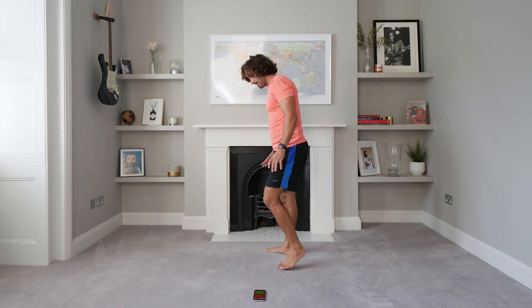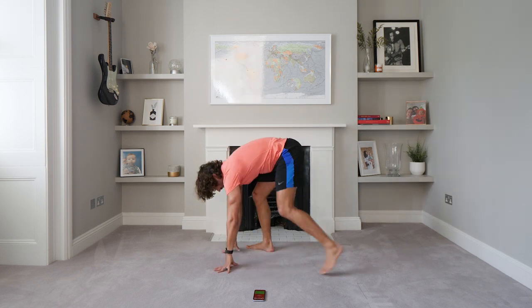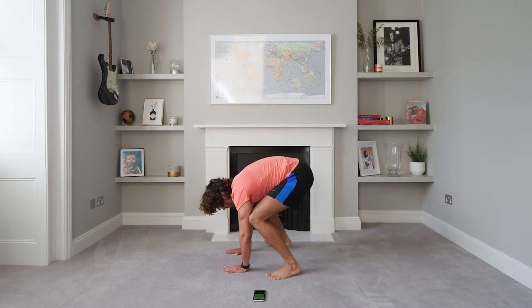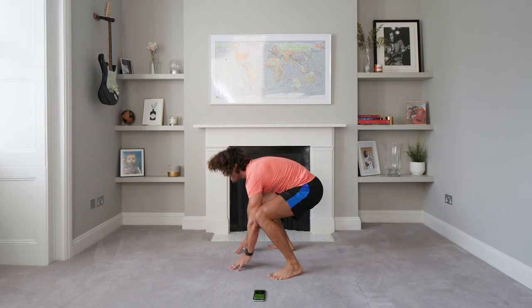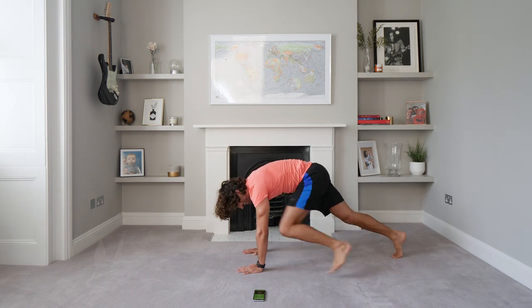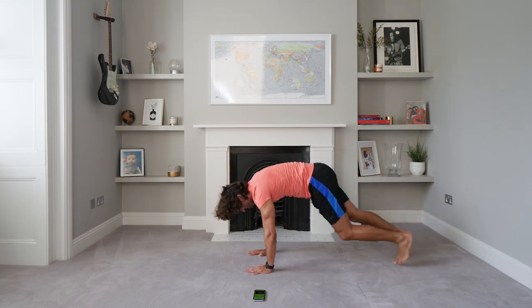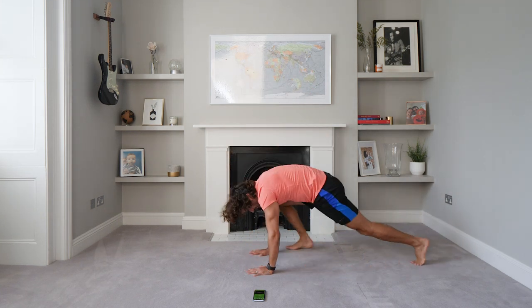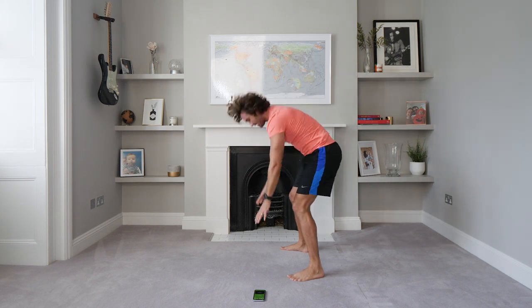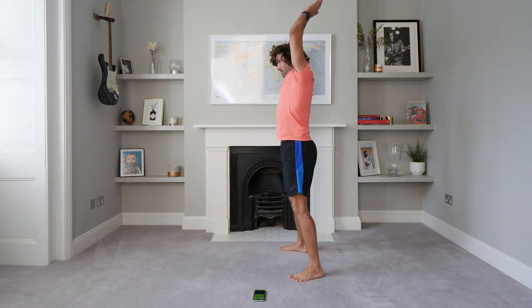Okay, last exercise — hands to the ground, step back, step up and step. So: step, step, step and up. Let's go. And up, back, step. Come on — last 30 seconds, finish strong, try to kick up. Down and up, down. You've got 15 on the clock — it's the last exercise of this 15-minute HIIT. Come on, no equipment — we've got a bloody good sweat on. Five seconds to go. One more, final rep.